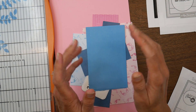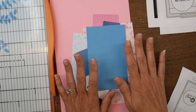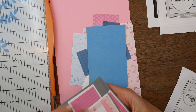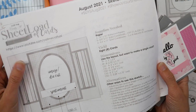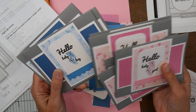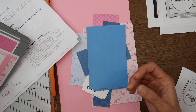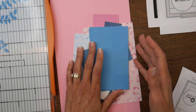Hi guys, it's Beth and welcome to my channel Bourbon Creek Crafts. Today I am going to play with my sheet load leftovers. Earlier this month I made a sheet load of cards from Call Me Crafty Owl, and I made some little boy and girl welcome/hello baby type cards and I had some scraps left.